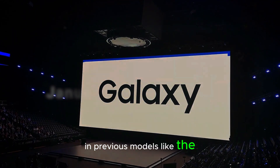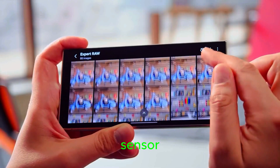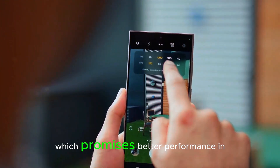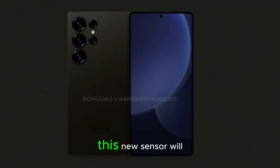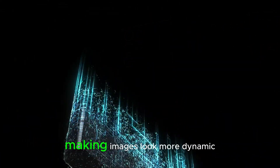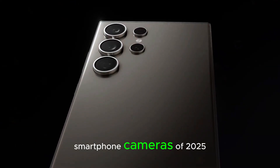In previous models like the S23 Ultra and S24 Ultra, Samsung already included a powerful 200MP main camera sensor. The S25 Ultra will continue this trend, but with a major update. It's rumored to feature a brand new 1-inch 200MP sensor, which promises better performance in low-light, sharper images, and enhanced zoom capabilities. This new sensor will allow users to capture more detailed photos even in challenging lighting conditions. It will also improve depth of field, making images look more dynamic and professional. With these upgrades, the S25 Ultra's camera could become one of the best smartphone cameras of 2025.